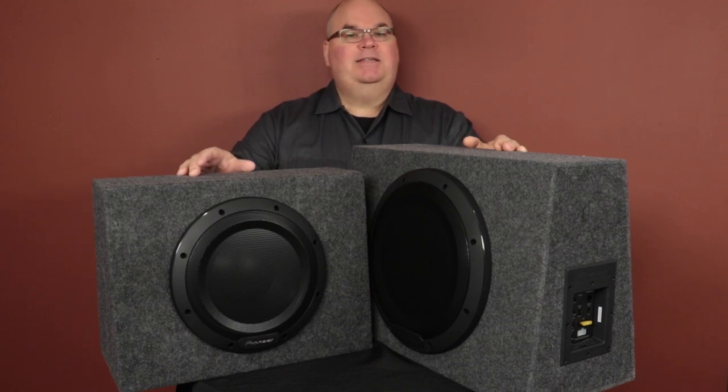This is Pioneer's TS-WX1010A and this is Pioneer's TS-WX1210A. This is a 10-inch and a 12-inch sealed enclosure self-amplified subwoofer. Each one has its own high power class D amplifier built right in. Let's take a look and I'll show you what's in the box.